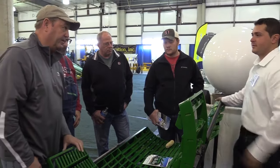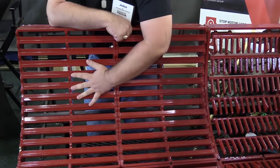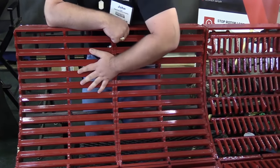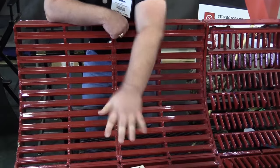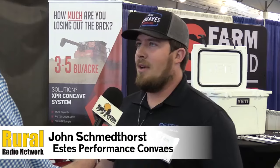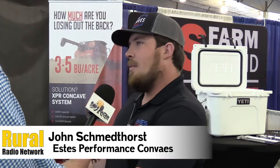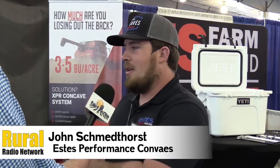This is the new XPR concave system for John Deere and Case combines. This is an all-crop concave, so the first thing you'll notice is this notch bar. The notch is restricting the flow of the crop through the rotor, so we keep the rotor full for the grain-on-grain threshing — that material-on-material threshing that everybody's looking for. And since we're not running the concaves fast and tight, you don't get the grain on steel.